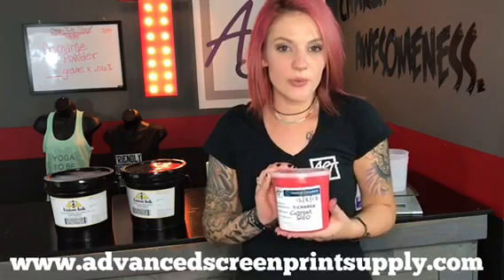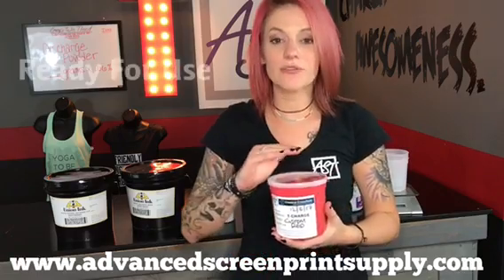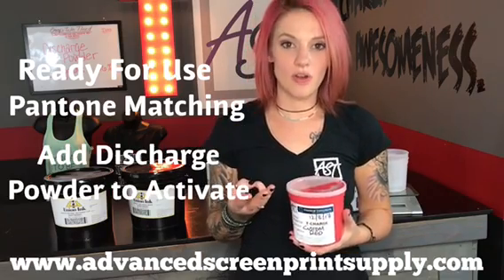The other water-based discharge line we carry is CCI's T-Charge. CCI has pre-mixed primary colors that are ready for use right out of the container. You can utilize them in a Pantone matching system, or you can discharge them on dark colored garments.